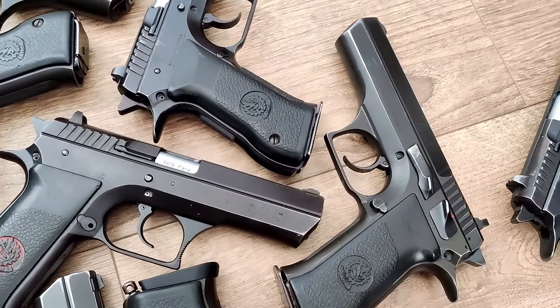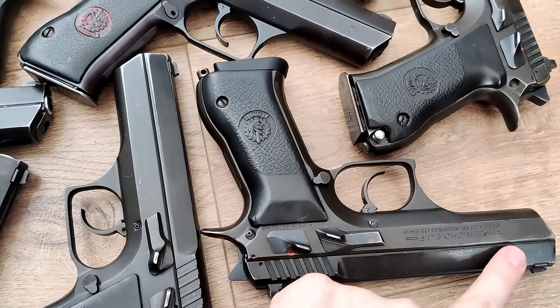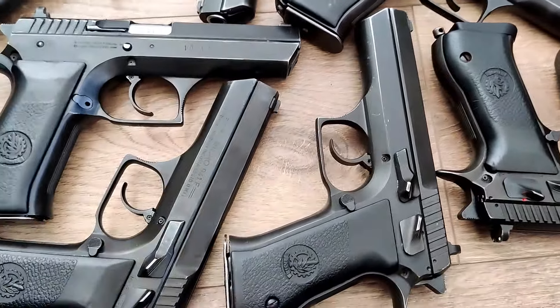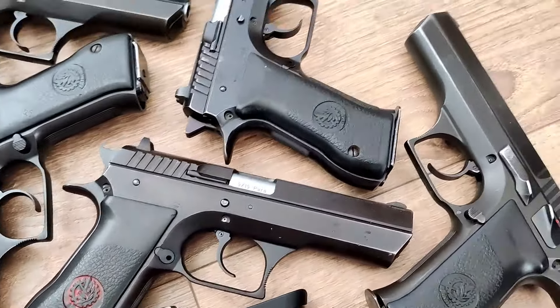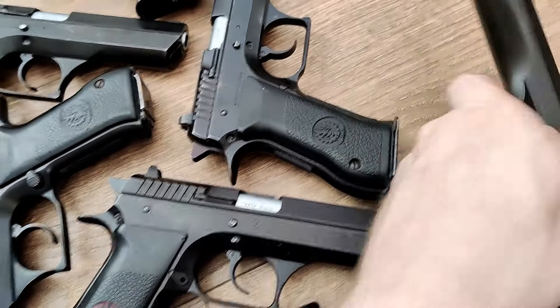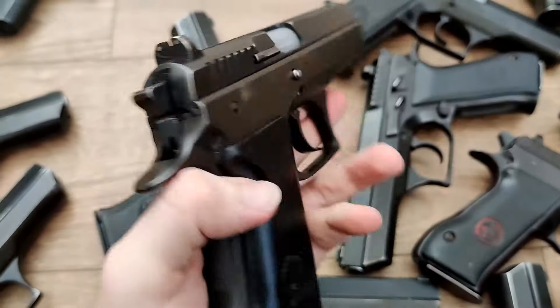This is a rather small batch — usually 40, 50, 60, or even more show up at once. This imported lot, the condition was a little bit nicer than I'm used to seeing, but there really weren't that many. I think there's a total of 21 in all. This is another one that has a little bit more finish wear to it.